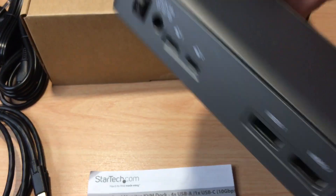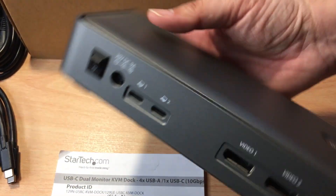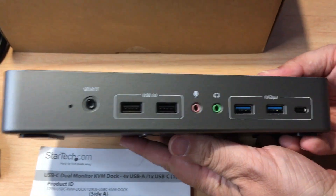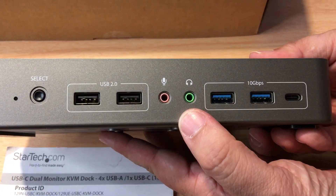It comes with four USB-A ports, one USB-C port at 10 gigabits, gigabit Ethernet, 90 watts power delivery, and also a microphone and headphone port.